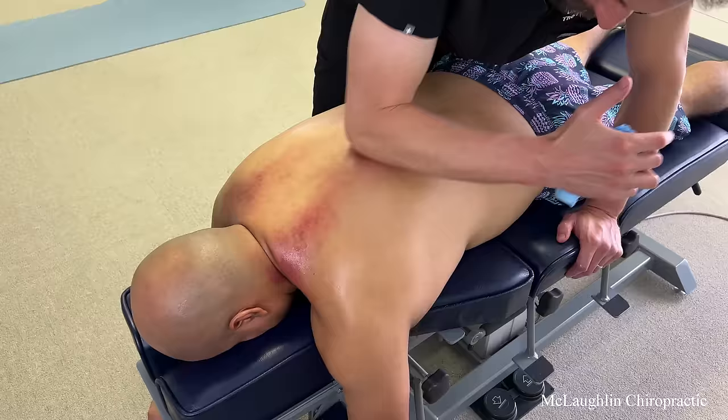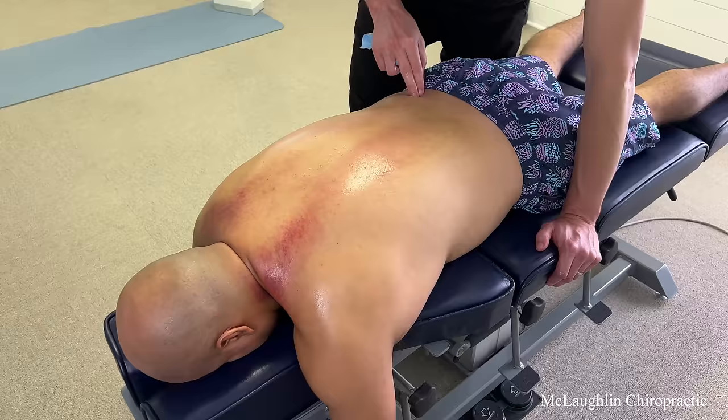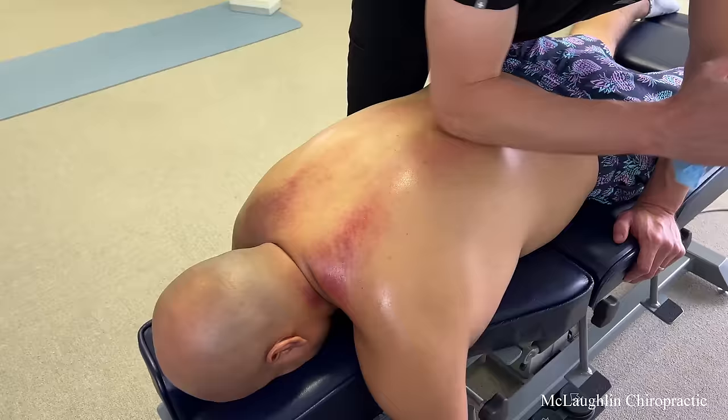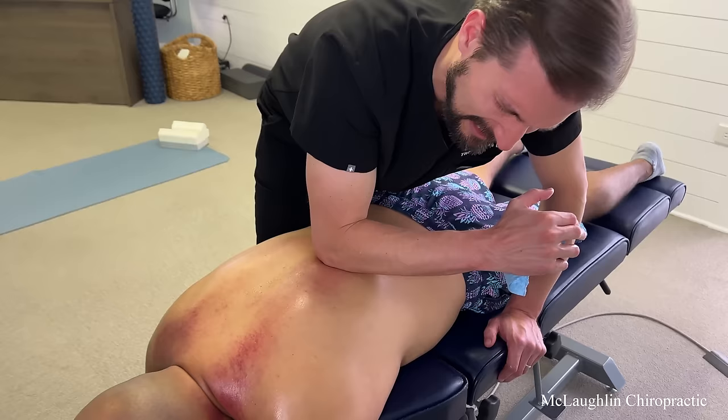Right here is where it gets real stiff. This is the primary area that overstresses your lower back — the left middle controls the right lower, if that makes sense. So the tighter part is here, and that's what's making the right lower back overwork. It's your left middle that's locked. Feel the difference from that to this — this side's more smooth, and then you've got this blockade right here. Middle back, left blockade. It's all crunchy right there.